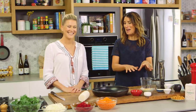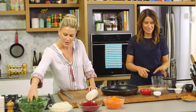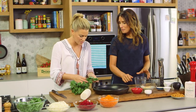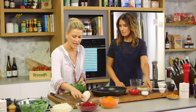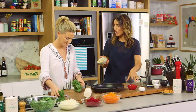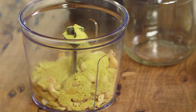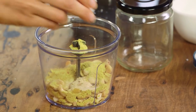I'll get started on the vegan parmesan and if you could get started chopping the kale and the daikon, that would be great. These are just leaves of kale that we've taken the woody stalks out of because they're not palatable. The vegan parmesan is made up of three ingredients: raw cashews — all goes in a food processor — some nutritional yeast, and then just a tiny bit of garlic salt or garlic powder.